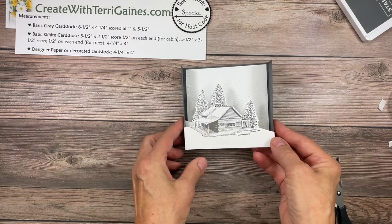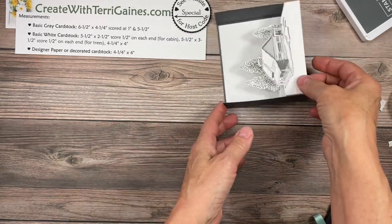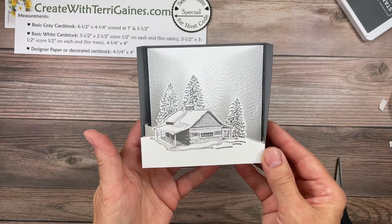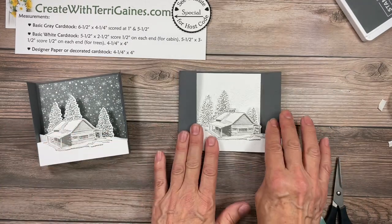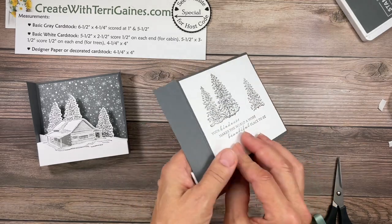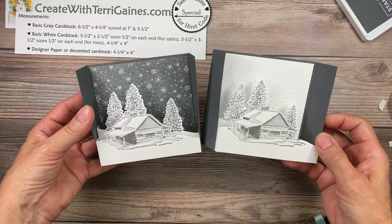And now you have a scenic card that will stand on the desk. As I mentioned, the cabin bundle just puts that scene right in there for you. You can put designer series paper in the back. The beauty of this is it goes flat and will fit into our medium-sized envelope. You've got the back to sign the card. So that is built with the cabin scene.